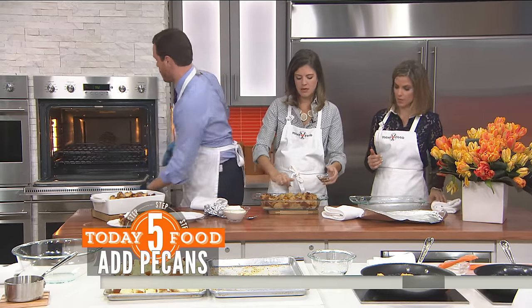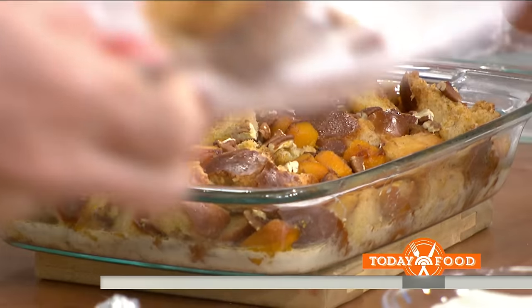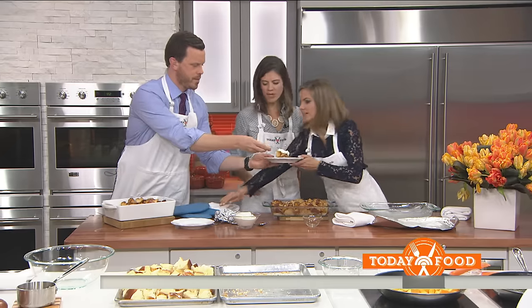It makes great leftovers — for breakfast you can fry it up. Let's grab a bite here. Siri, thank you — very fantastic!